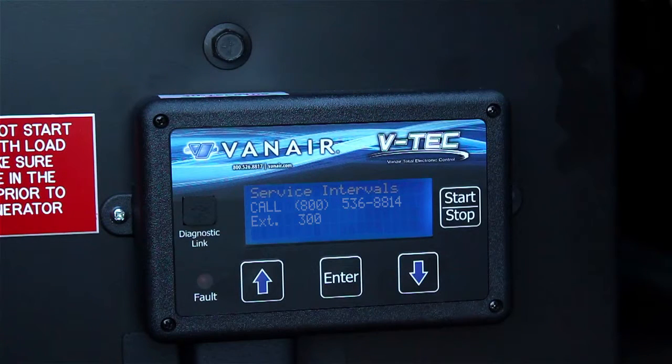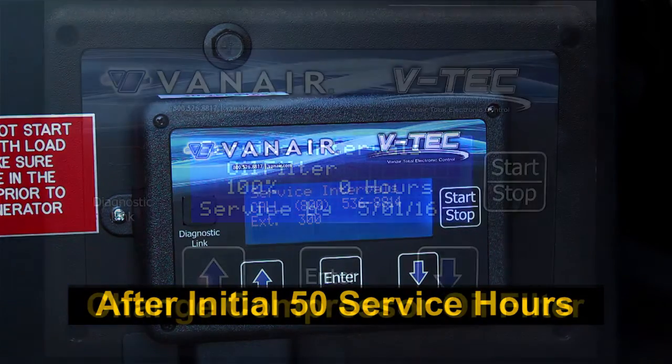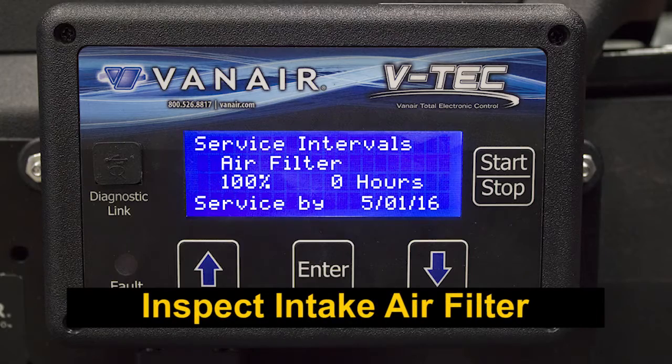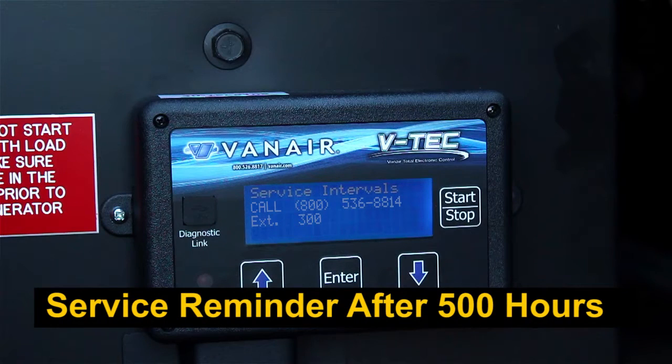Service reminders are displayed on the VTEC for the following hours of operation. After the initial 50 hours: change the compressor oil filter, drain and refill the receiver tank oil, and inspect the intake air filter and change if necessary. These reminders also occur every 500 hours, yearly, or whichever comes first.